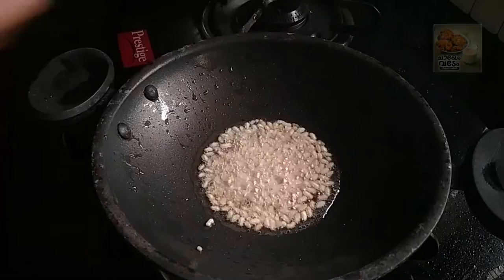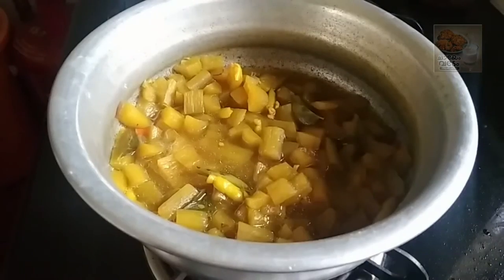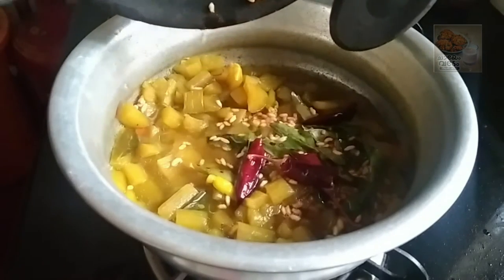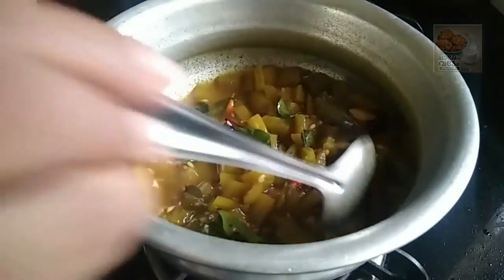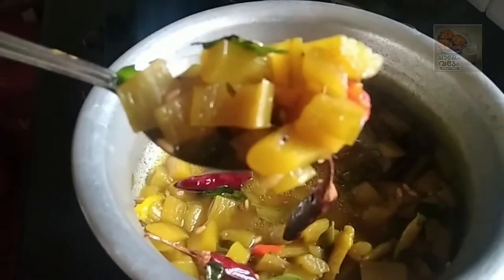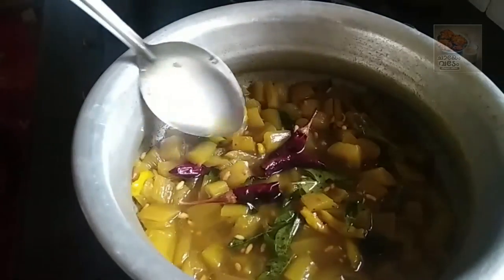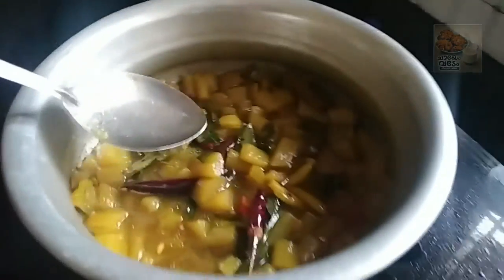If you want to subscribe to this channel, please press the bell icon and press the notification button. I am family. I will share your recipe. Thanks for watching. Bye!